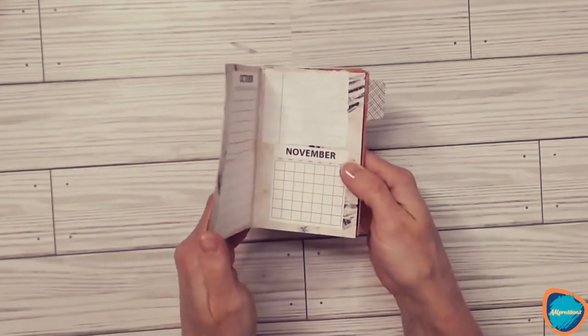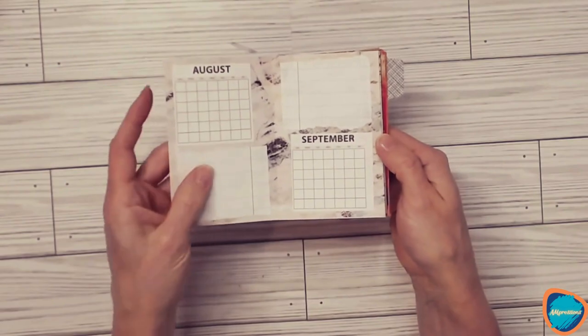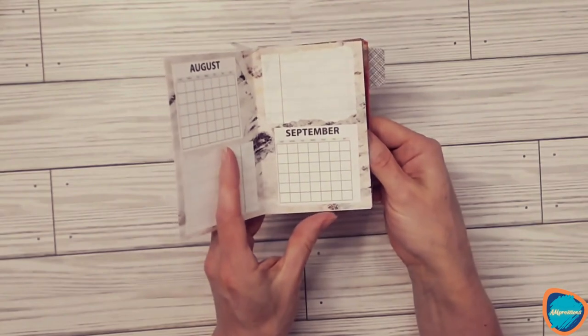I had an old planner from the Dollar Tree that I picked up, and I decided to cut down the blank planning pages and just took some notebook paper to make this cute little notebook so far.